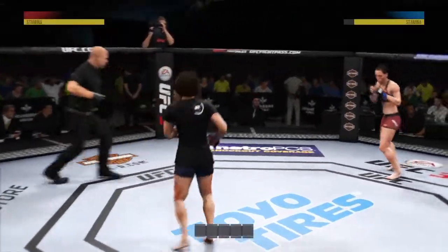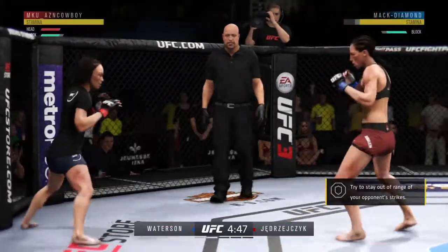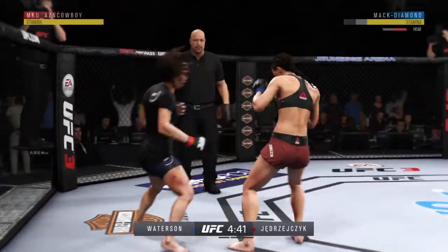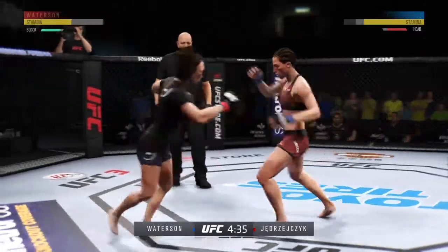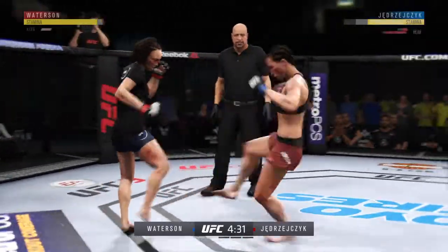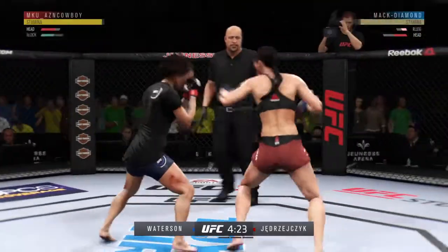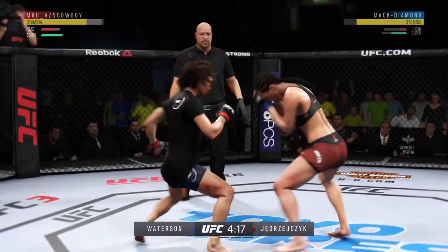Round two here. She blocks the punch. Nice inside leg kick there. Lands a punch — just unable to quite find that range. What a head kick! Big power in that hook for her there. The left hook hits home.